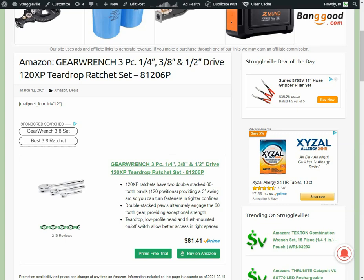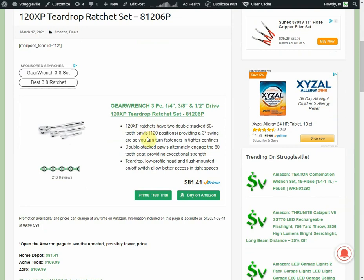Hey guys, welcome back to the Struggleville YouTube channel. I want to make a really quick video on these GearWrench ratchets. Don't pay attention to the price on the screen — that is the wrong price, it is now lower. The email program still isn't working, that's why you can see this short code here instead of the sign-up form, because the plugin is disabled. I want to do this video because this is a really good deal on these GearWrench ratchets.